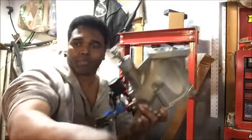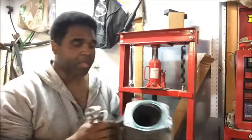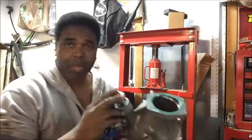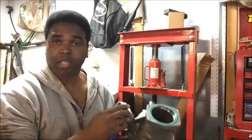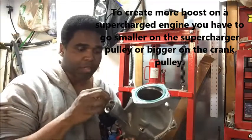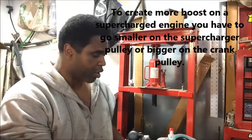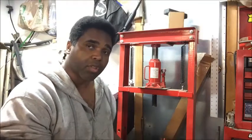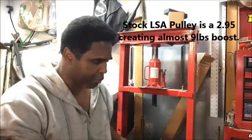We're going to continue to prep this snoot so we can put it together with the LSA Supercharger. I took off the stock pulley to get a little bit more boost. With superchargers, the way you raise boost is through the pulley on the supercharger or either the pulley on the crank. I went with a smaller pulley, which is going to turn the supercharger a little bit more quickly and add more boost.